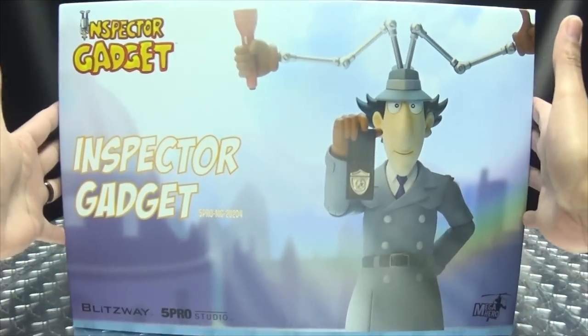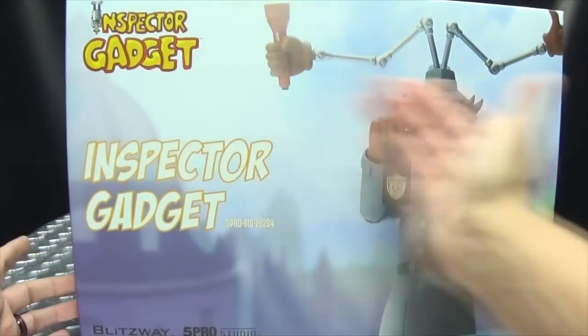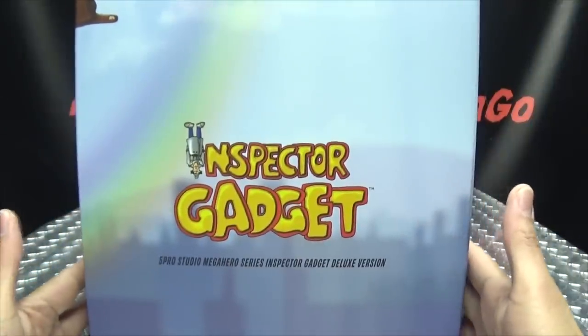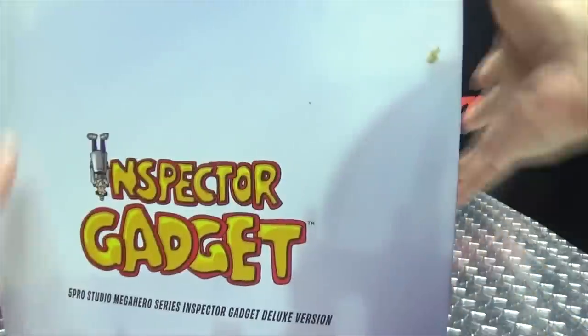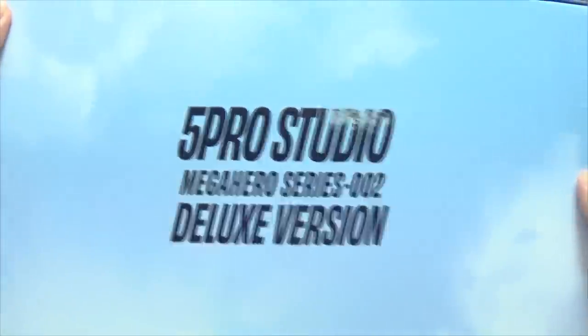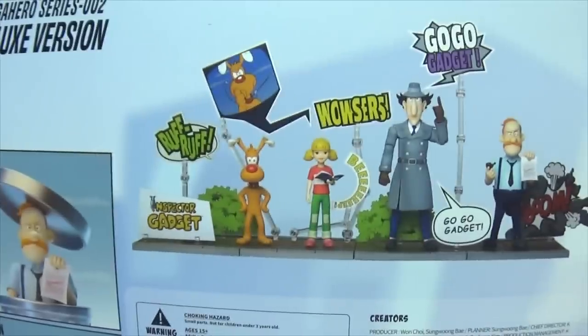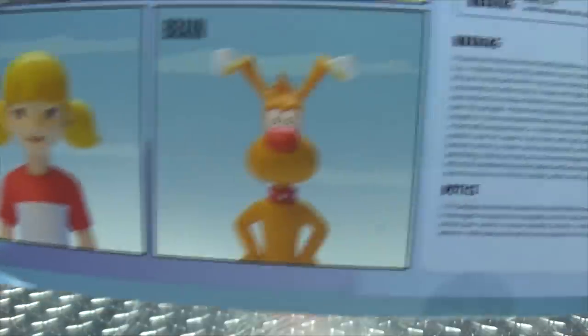You can see a nice big box here. You get Inspector Gadget, the Inspector Gadget logo up there, Blitzway, 5 Pro Studio, Mega Hero, all that good stuff. Inspector Gadget on the back with obligatory product shots, 5 Pro Studio, deluxe version on the bottom. I'll go to the back again so you can get a better look at the obligatory product shots, things and stuff, stuff and things — the figures that are included.